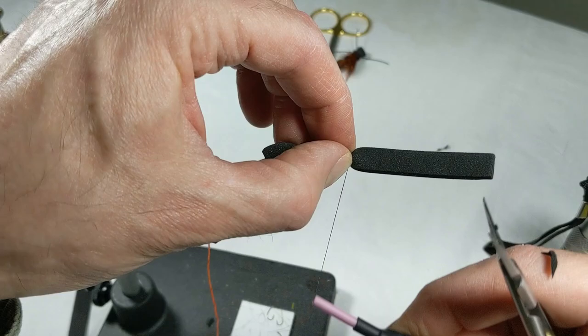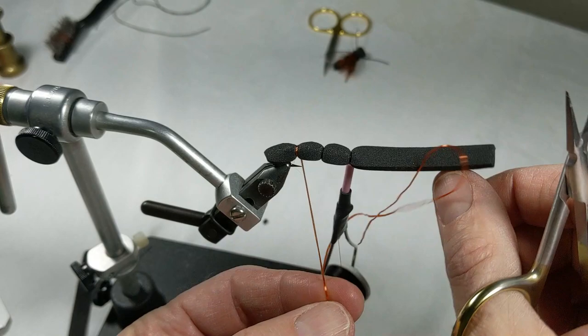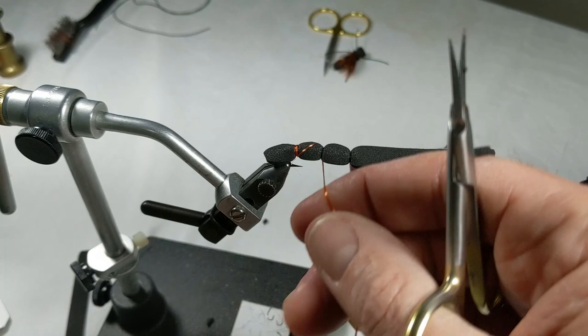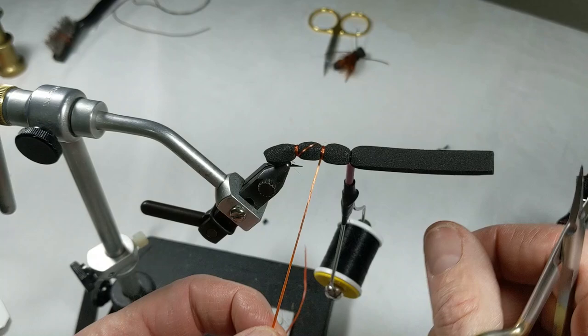Cicadas aren't real good in the water, so once they hit the water there's not much chance they're going to come off again. When you're fishing this fly, don't put a lot of action in it. I cross the floss over on top — the hair wing we're going to tie in is going to cover most of that.